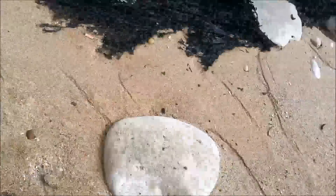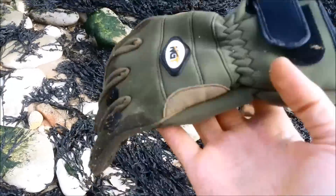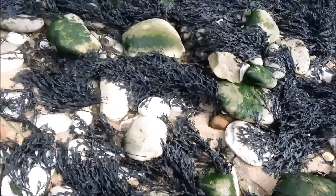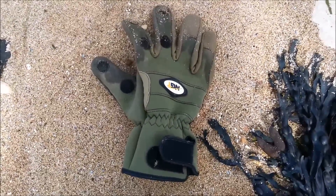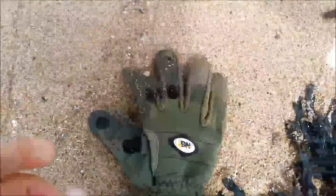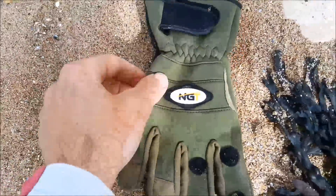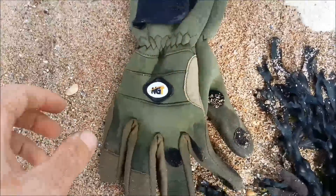I wanted to show you these gloves. These are from Kingdigger. I'm now trying to help the guy get some sales for all the lovely prizes he's donated for the children's competitions. Kingdigger's sent me some products to try out and I've told him I'll happily review them on my videos. For all the kind donations you've given — but I will be honest. If it's rubbish, I'll say it in my videos. I haven't found anything rubbish yet.